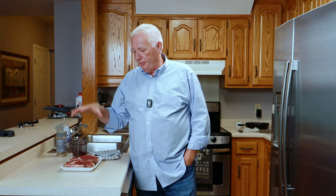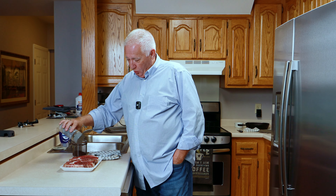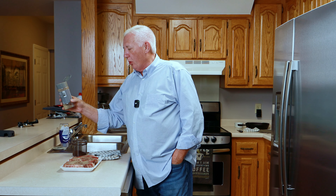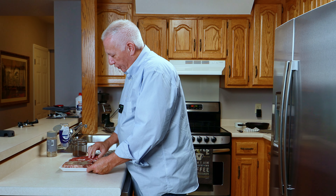As far as seasoning these two steaks, I'm going to do two things. First, because they're already salted, I don't need to add any more salt. But I am going to add some pepper to one side — just regular ordinary ground black pepper — and I'm going to pat that in so it doesn't fall off.